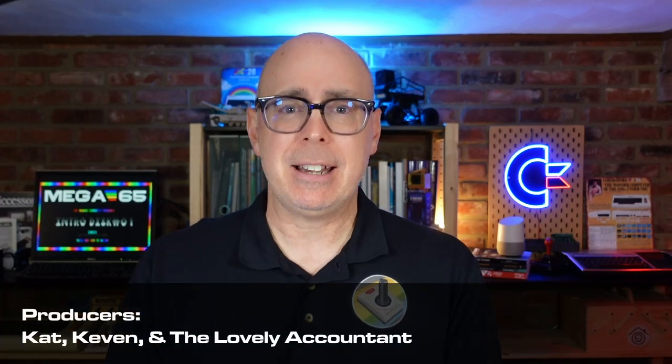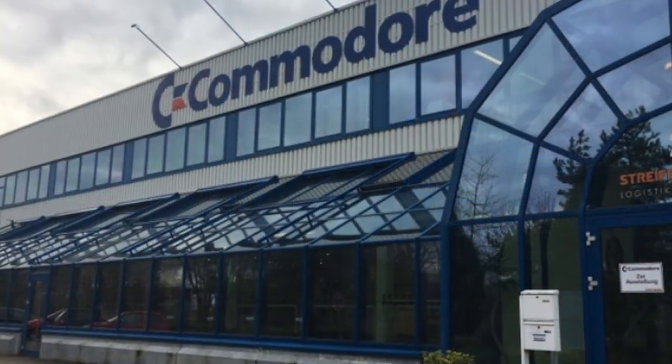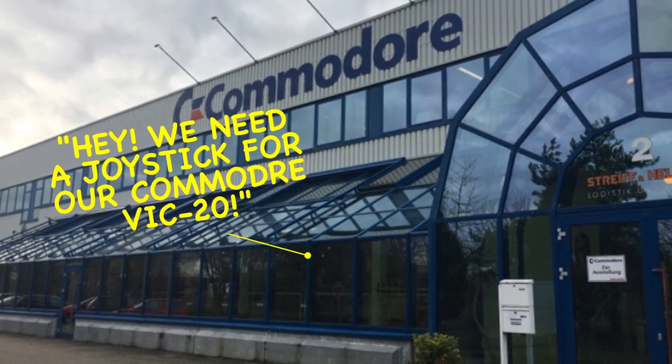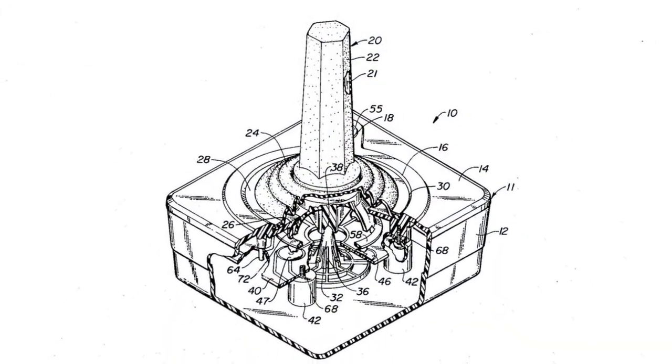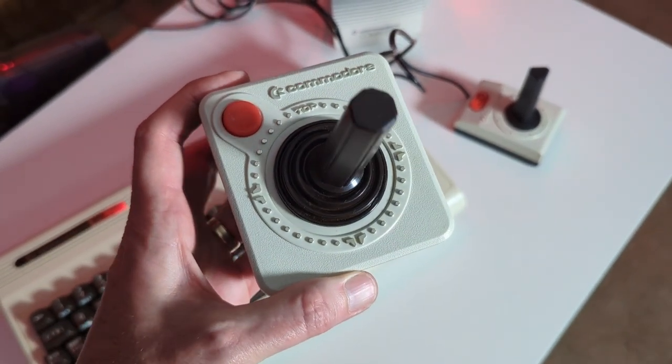So you probably need an accessory for it. You probably want to use that control port or that joystick port, and you want to create your own joystick. So what do you do if you're Commodore, you're sitting in a boardroom, and you say, hey, we need a joystick for our Commodore VIC-20? Well, you go ahead and design one. And so you come out with the Commodore VIC-1311 joystick.